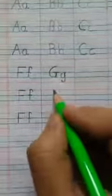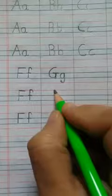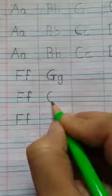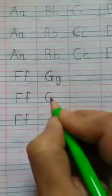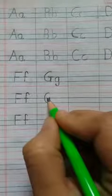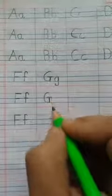Okay, let's see it once again. Keep your pencil on the red line. Draw a curve and come to the second blue line. Go up. Draw a standing line and draw a slipping line. This is capital G.